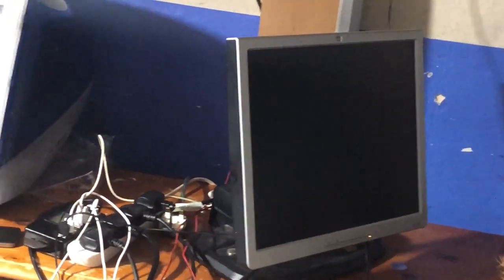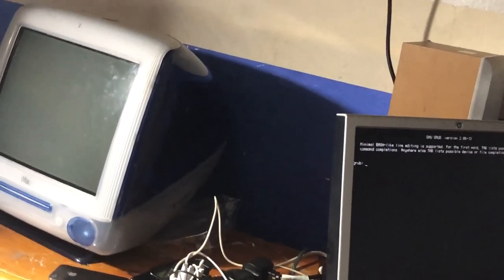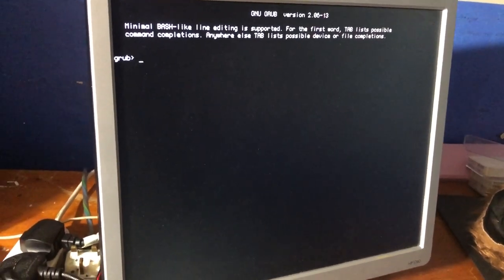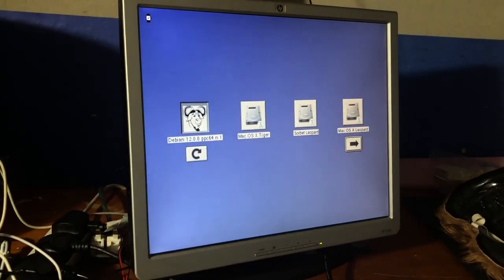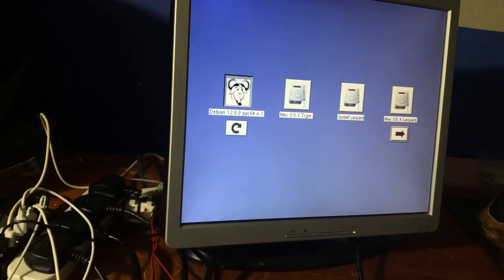I haven't turned this on in a while. Let's see if the display turns on — no chime, worryingly. It just pops up with GRUB, that's funny. I probably need to go into the boot picker. This is more like it — you've got Debian there which it was trying to boot into, then Tiger, Sorbet Leopard, and Leopard.